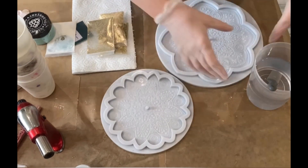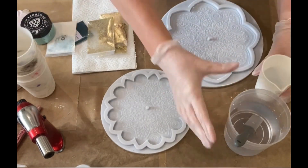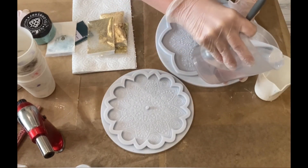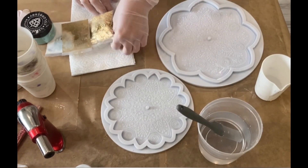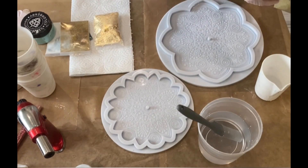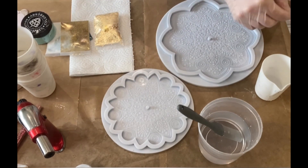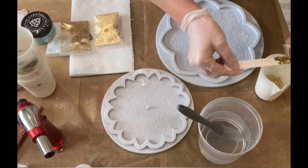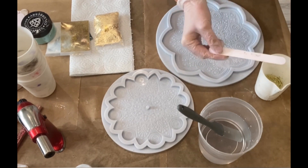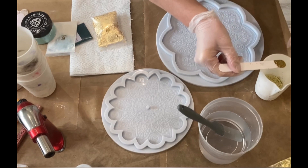Hello everybody, welcome back! This time I'm doing another cake stand and I'm using the peacock mold. It's the s-size from Mold and Shapes — so it's actually the bigger one is the m-size and the smaller one the s-size, but I always call it the s-size cake stand because it's the smallest version you can do.